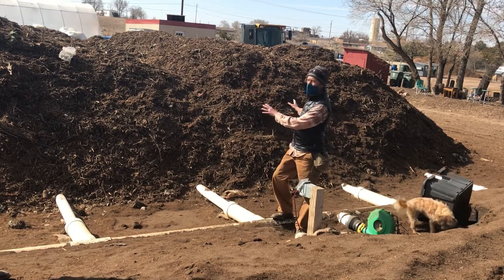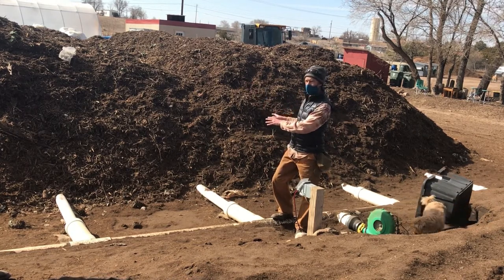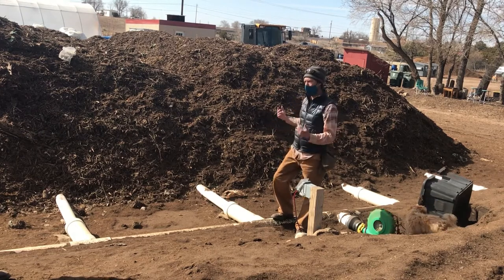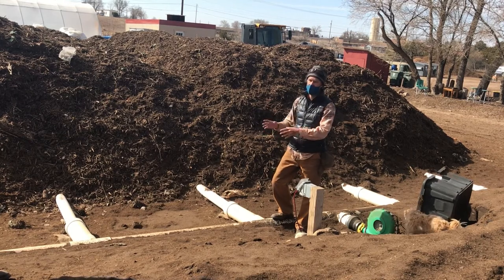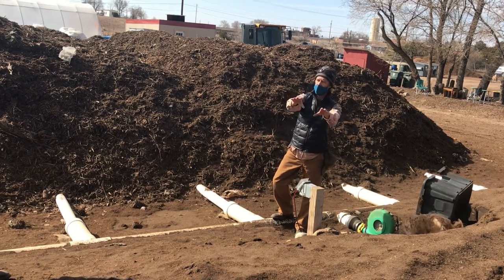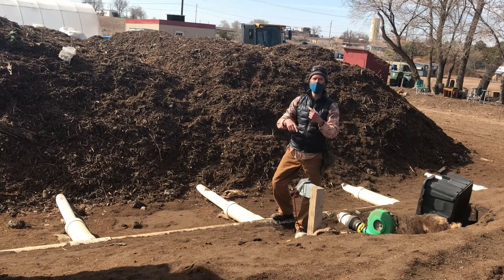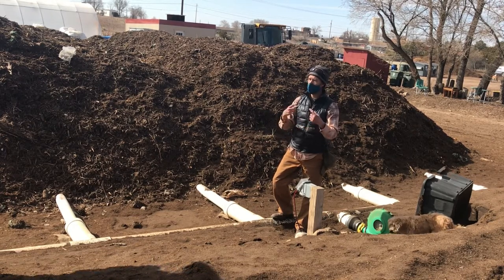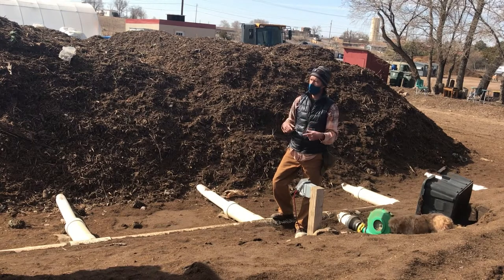Right now this material has sat for 30 days. We will then bring in our front end loader to remove this material from the static pile. It will come up to the upper deck, at which point we will introduce more water into that material and continue to turn it for another two months.